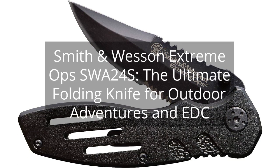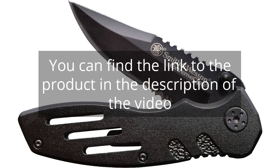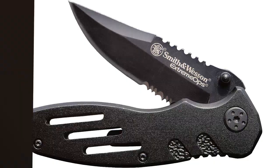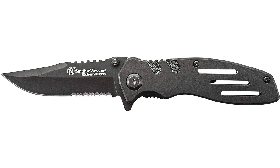Smith & Wesson Extreme Ops SWA 24S — the ultimate folding knife for outdoor adventures and EDC. You can find the link to the product in the description of the video. I recently purchased the Smith & Wesson Extreme Ops SWA 24S Folding Knife, and I am extremely impressed with its quality and performance.